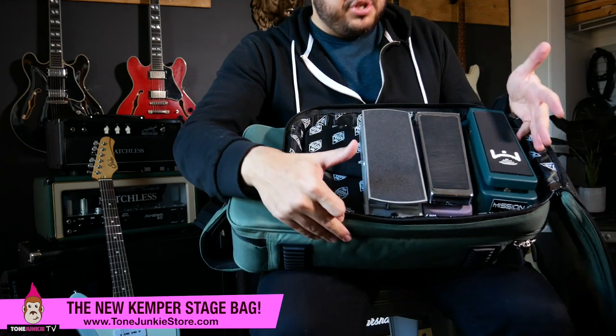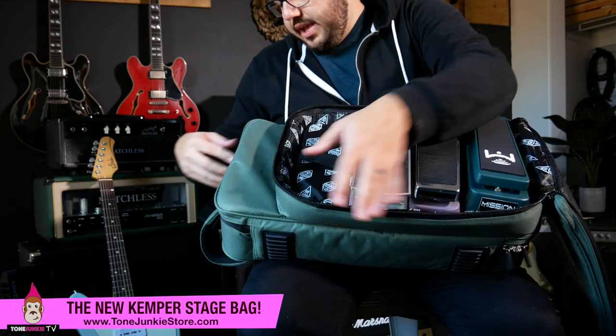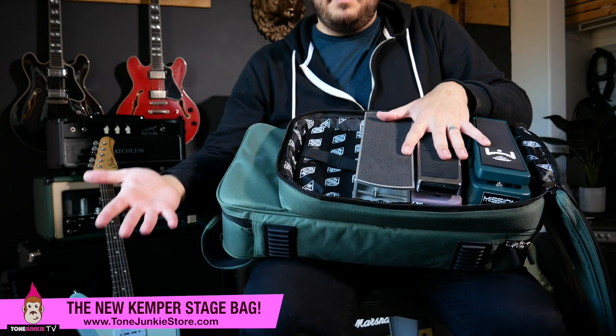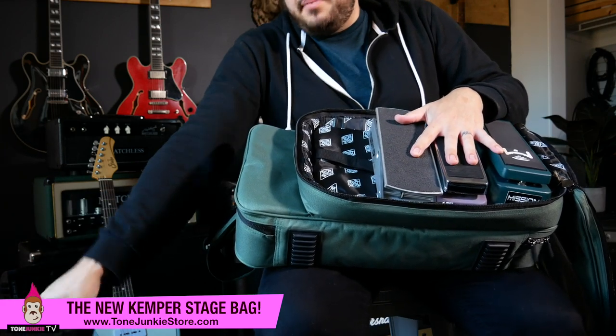Look at that — we've got three expression pedals right there. We've got room for a fourth. I could throw in some cables there. I could fit a couple things on top of the stage here because the stage slopes down, so you do have some room — maybe you don't want to throw loose cables in there, maybe you do. You could definitely fit something like your in-ear monitors. I often keep my monitors in a little case and I could throw them right in there. I could also just throw those in my guitar case. I think for what the Kemper Stage is trying to do, this is the perfect accompanying bag. It's got some pockets here if you want to throw loose stuff in.